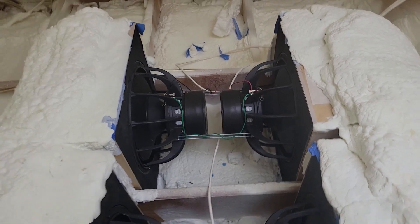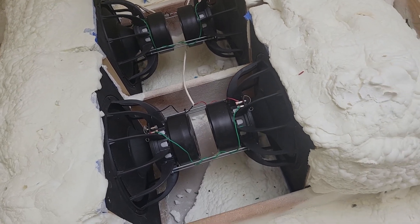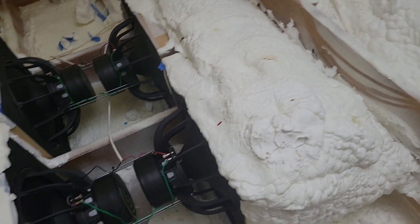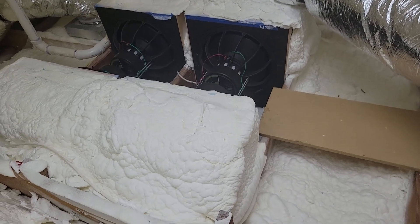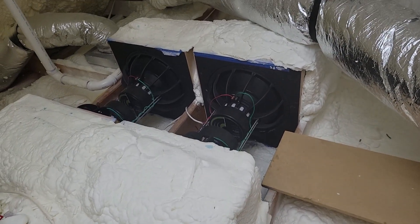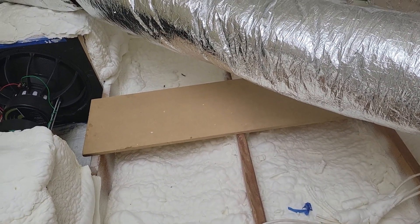Those are just quarter-inch threaded rods, and that cancels out the mechanical energy so the only thing we have is acoustic energy. The mechanical energy is cancelled out, so you're not vibrating the ceiling with the frames of the drivers trying to move and vibrate — but there is a lot of acoustic energy. Here's another one of those loose boards that we're going to hear from shortly.